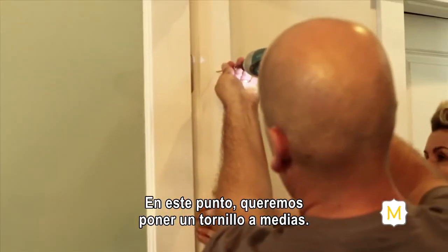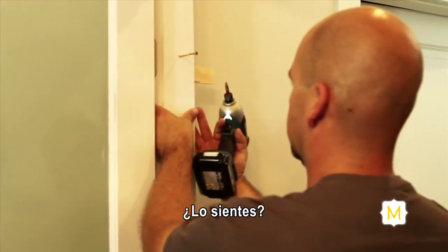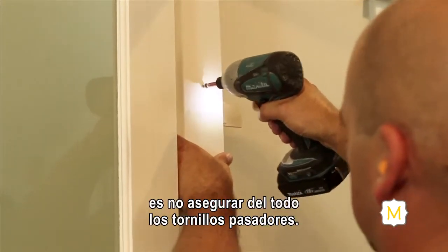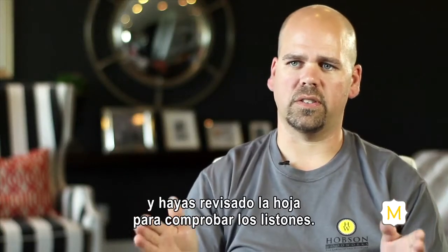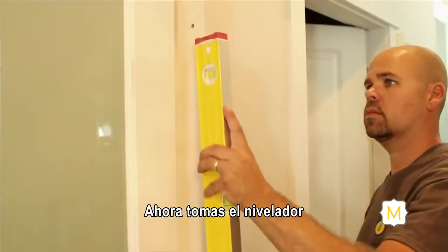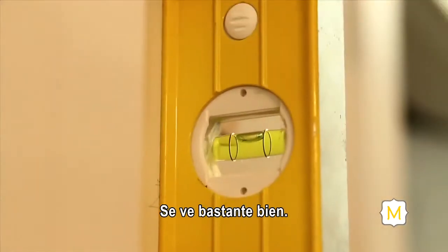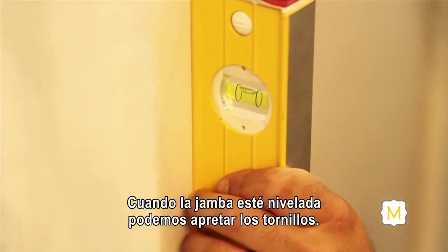Make sure the jamb is flush with the drywall on both sides. Drive the screw — not all the way through, but get it into the backing. A good tip for someone new to installing doors is not to completely secure your fasteners, as this allows you to make final shimming and adjustments. Next, check for plumb — the vertical level. Take your level and see what you need to increase or decrease to get the door right. The small bubble in the level needs to be centered between the lines. Check it down below as well. When your jamb is level, go ahead and fasten it off.